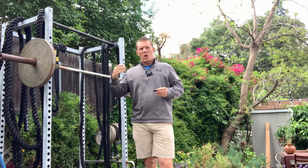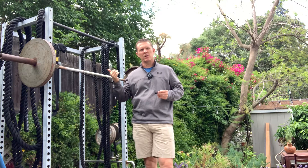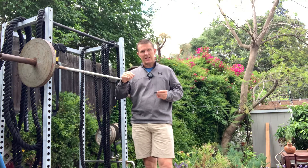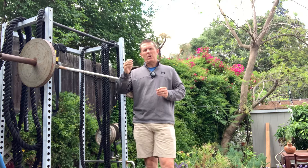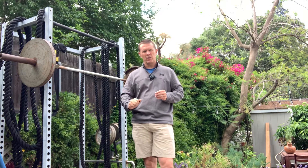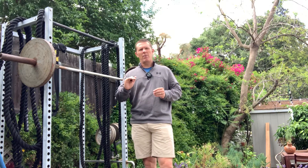Next we're going to go to squats. I usually do one warm-up set. We'll see how it goes with this weight. But for the real set that I'm going to do, I'm going to do four seconds down, hold two, and same thing up for the best I can.